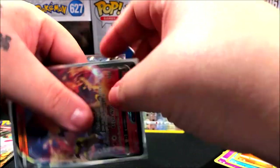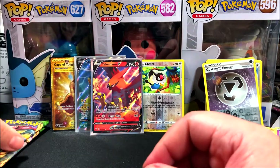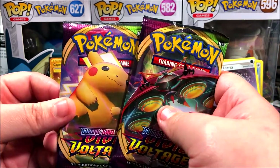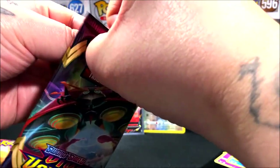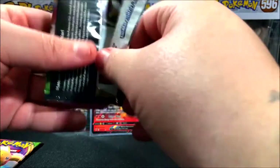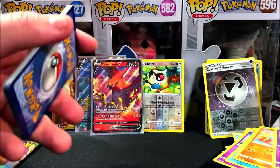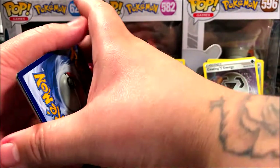So now we just need an amazing rare — we have a V, a full art, a secret rare. The only thing left is a holo and an amazing rare out of these last two packs. What are the chances? Leave a like, hopefully we get lucky. The chances are really low but they're there. We've got to think positive!